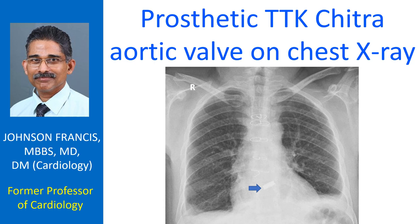X-ray chest PA view showing a prosthetic aortic valve within the lower portion of the cardiac silhouette, overlapping the spine. Multiple sternal suture wires are also seen on this chest X-ray. There is mild obliteration of costophrenic angles suggesting minimal pleural effusion.